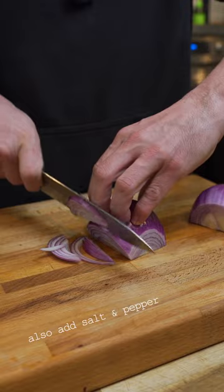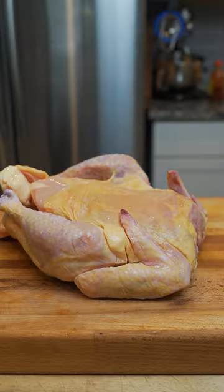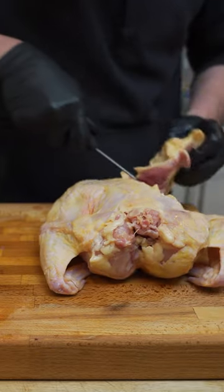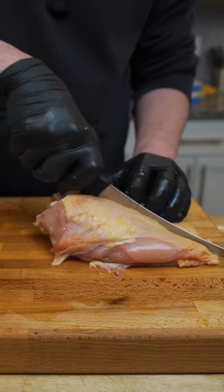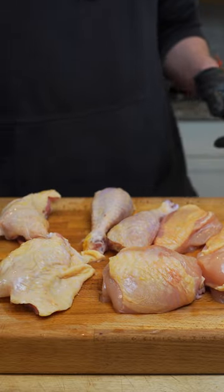Slice up some red onions — they don't have to be perfect, just have fun with it. You can start off with a whole chicken or just use chicken thighs. Either way it works out pretty well, but try to have skin and bones because that brings out a lot of flavor.